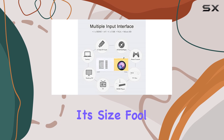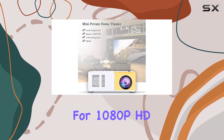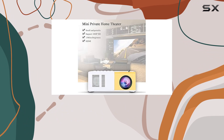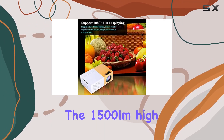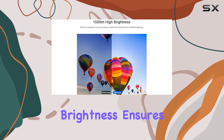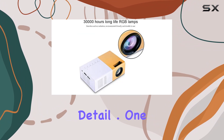But don't let its size fool you — this projector packs a punch when it comes to performance. With support for 1080p HD displaying, you'll enjoy crisp and clear images and videos, even on a large screen. The 1500 lumens high brightness ensures that your presentations will stand out with vibrant colors and impressive detail.